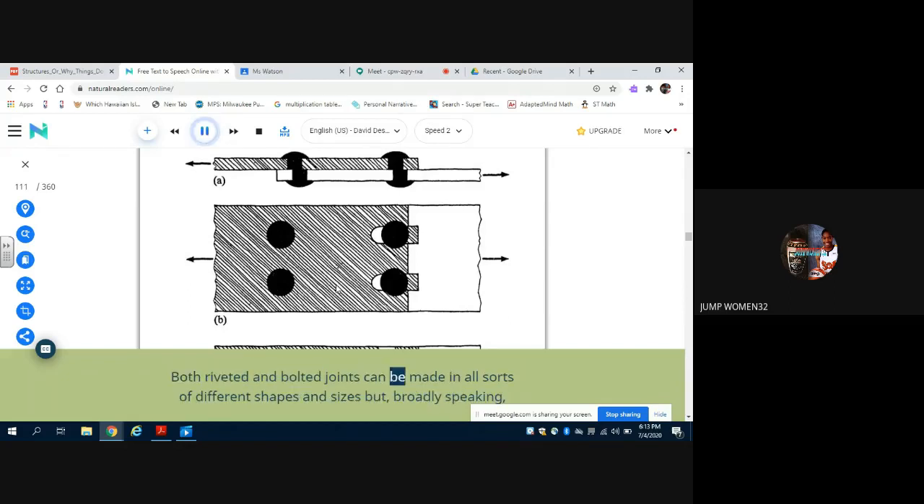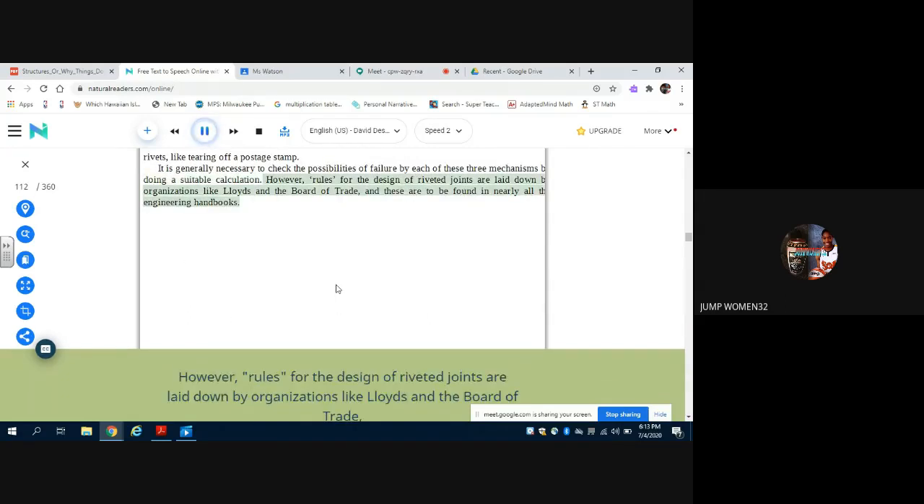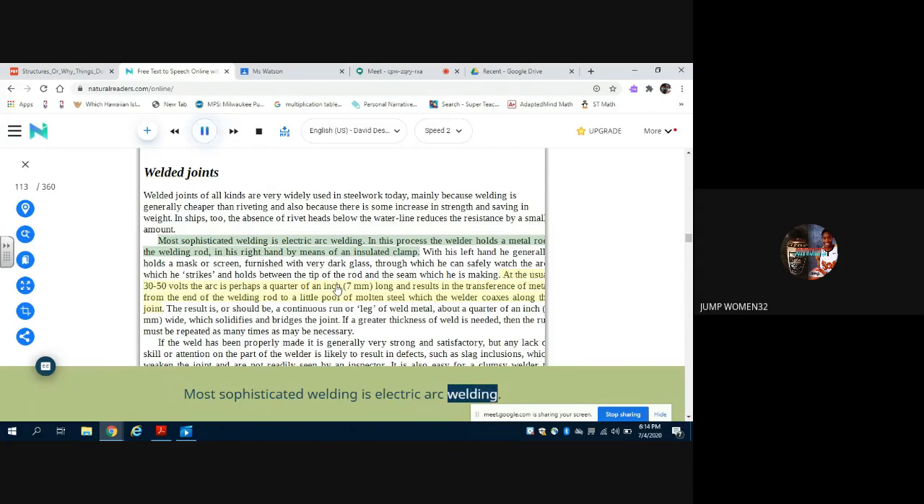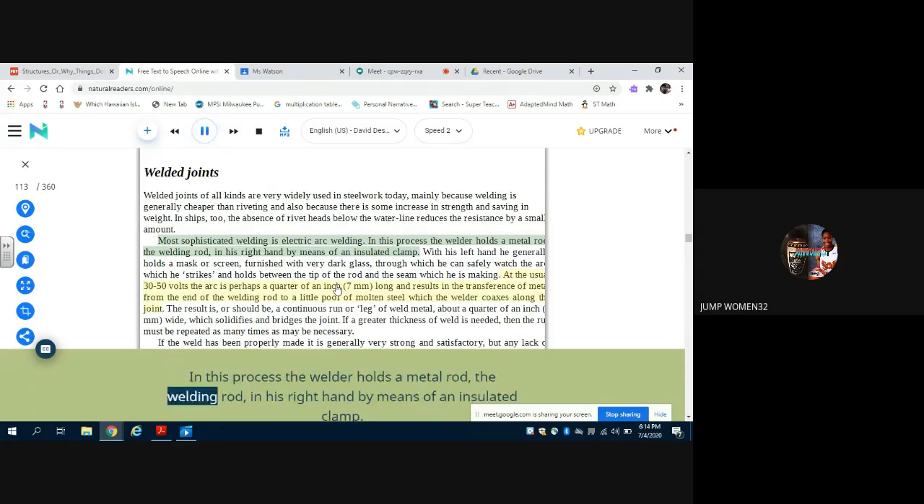Both riveted and bolted joints can be made in all sorts of different shapes and sizes, but broadly speaking all such joints have a choice of three different ways of failing (figure 10). Rules for the design of riveted joints are laid down by organisations like Lloyd's and the Board of Trade, and these are to be found in nearly all the engineering handbooks. Welded joints of all kinds are very widely used in steel work today, mainly because welding is generally cheaper than riveting and also because there is some increase in strength and saving in weight. In ships too, the absence of rivet heads below the waterline reduces the resistance by a small amount.